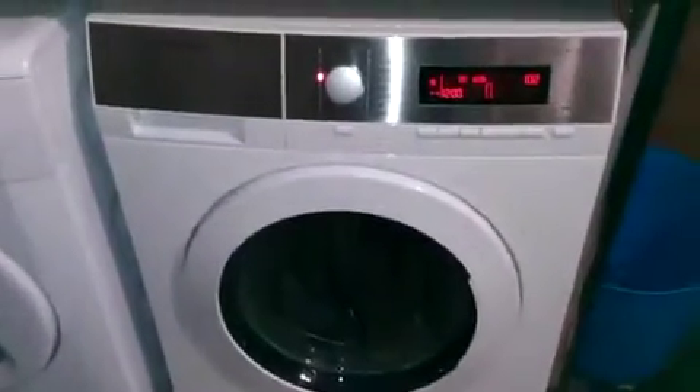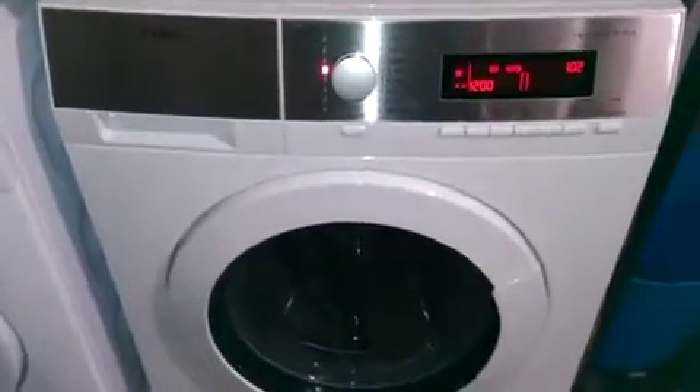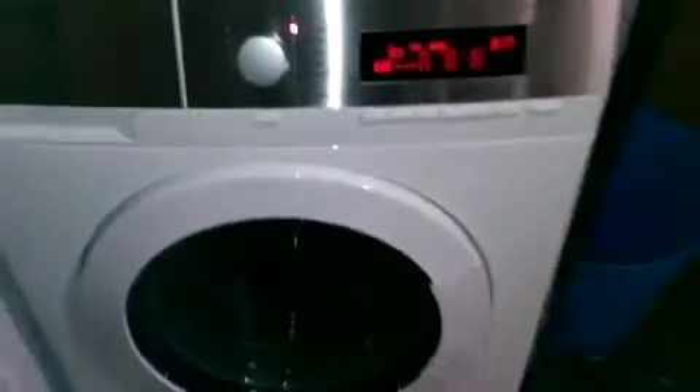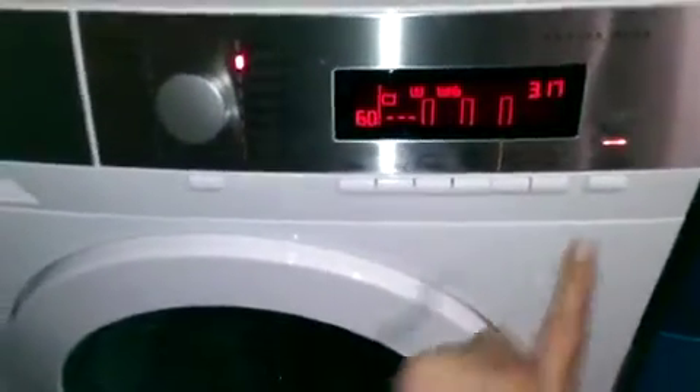It's even got a child lock mechanism so that your children and pets don't get stuck in it, which is quite interesting. I'm going to go for extra silent this time because it's nighttime, and we're on temperature 60 — that's fine because I've got quite soiled items — and just press that and away it goes.